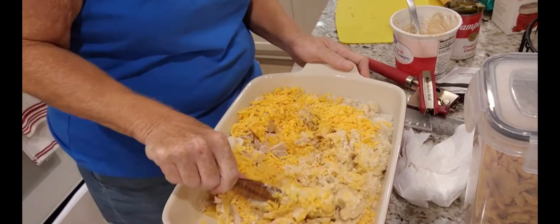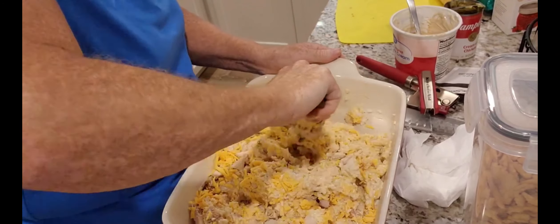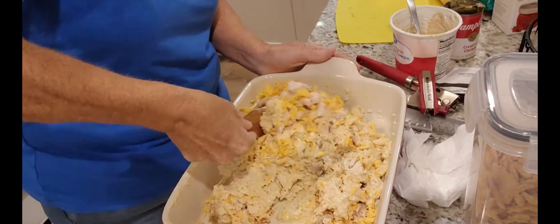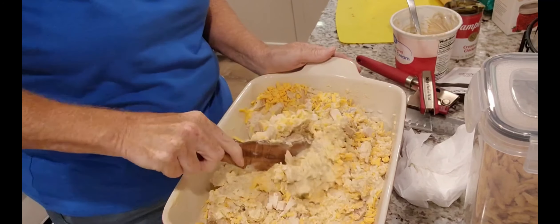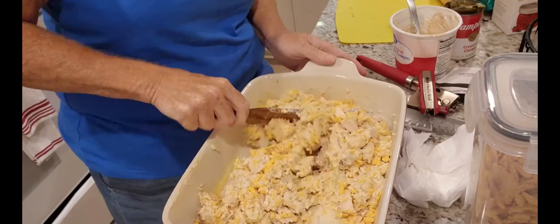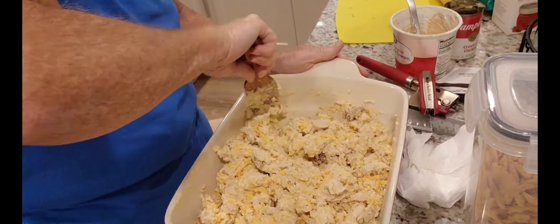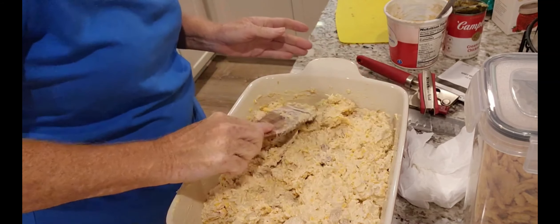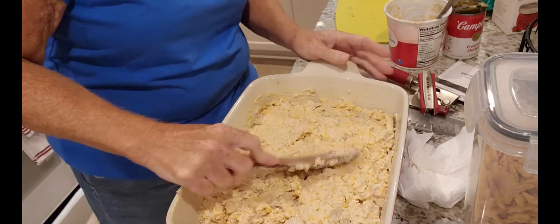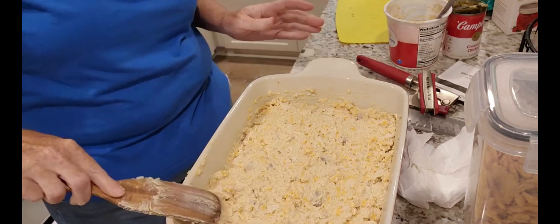Oh, it smells good! And the best thing is it's taking me five minutes — that's all the whole time it took to put that rice on the stove and cook that. I've got a pretty big pan here so this is gonna get done pretty quick.